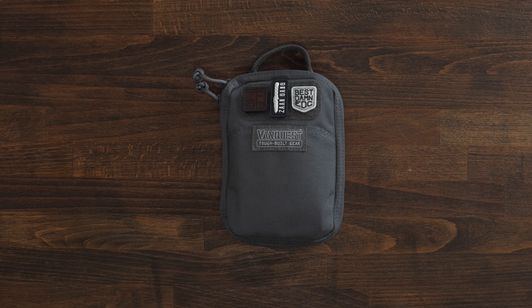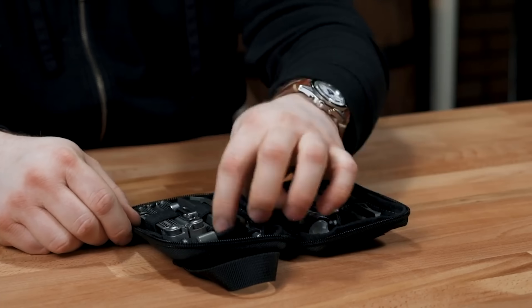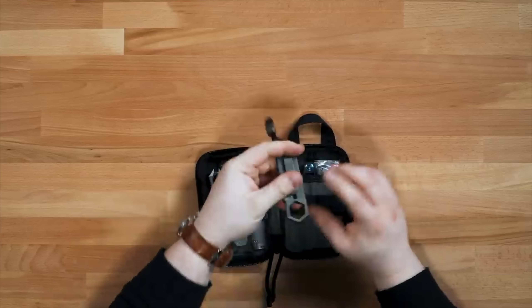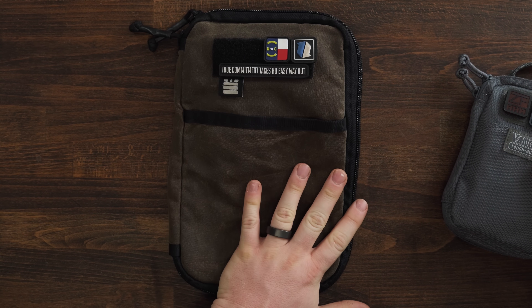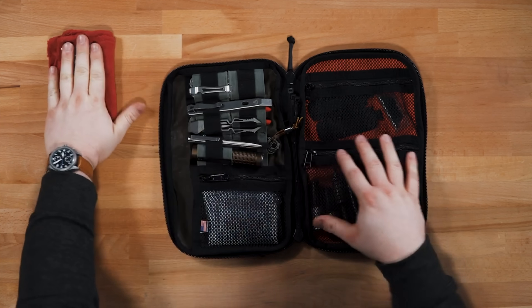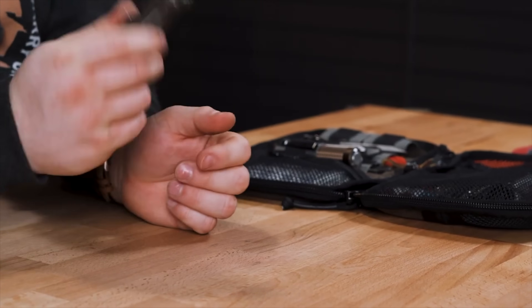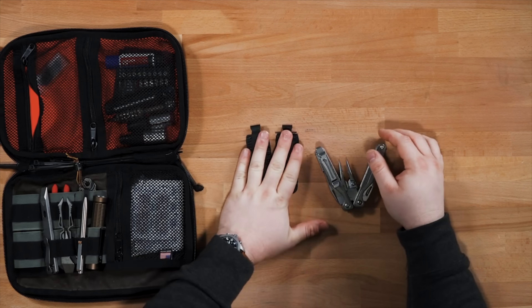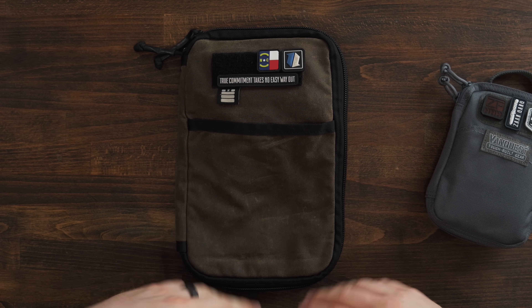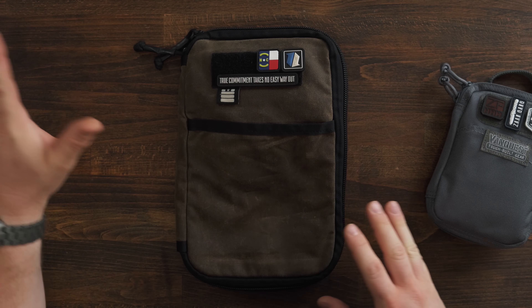Regarding this knife maintenance kit, I originally started with a Maxpedition pouch — I think it was the Micro Pocket Organizer. I did a video on that maintenance kit and that whole thing became my knife maintenance kit. Then I ended up upsizing to this Garage Built Gear pouch, which I included in a What's in My Bag video. I found this pouch was amazing, but the problem is it takes up a lot of space in my backpack, and because there's so much extra space in the pouch I ended up filling it with a bunch of stuff I didn't need, so it became excessively large and heavy.